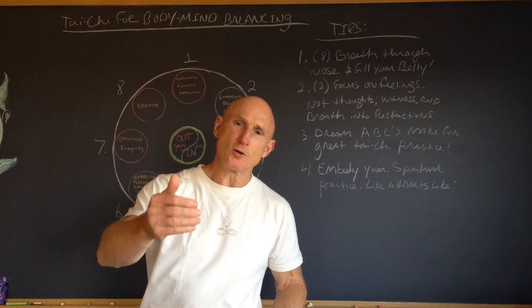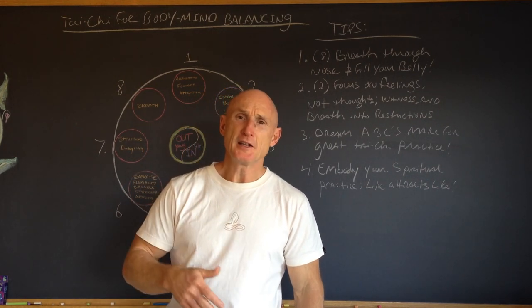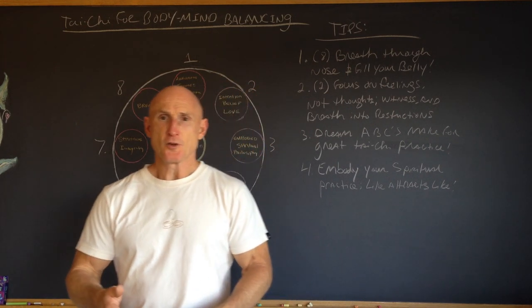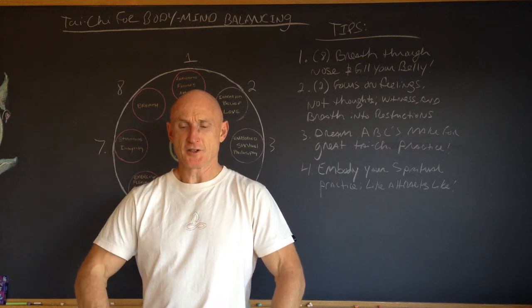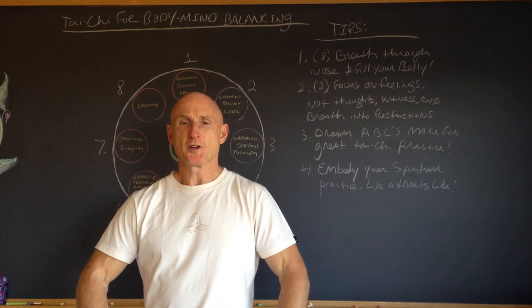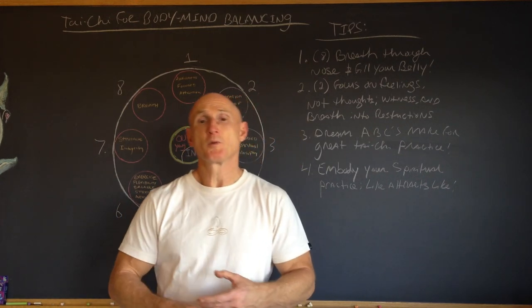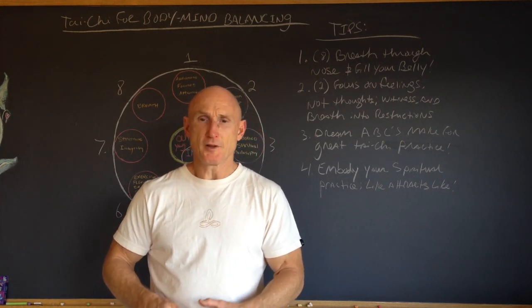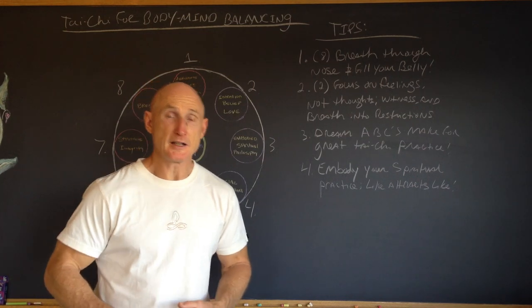Most people are so externally oriented they're unaware of when they need to eat, exercise, or even breathe. Being fully present in yourself is where you want your attention focused — on things like your breathing, how your body's moving, or maybe where your body is sore when you move — so you can become fully present, connect to that, feel what's going on, and let your body guide you.